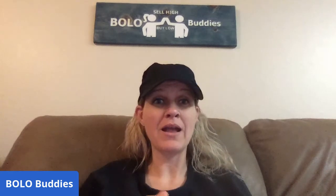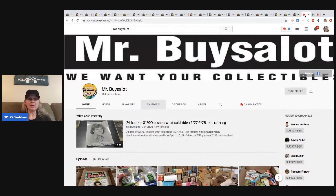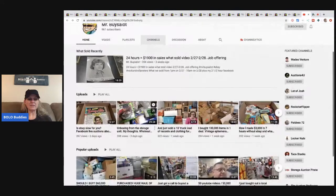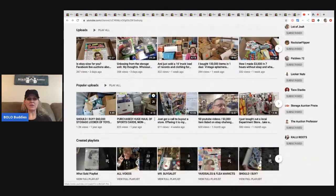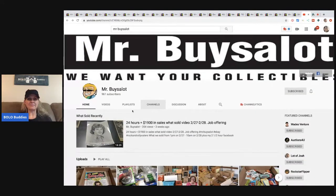Hey Bolo Buddies, thanks for watching. I have a featured seller video for you guys and this guy knows how to buy. He buys a lot in bulk as you'll see throughout this video — amazing finds, making tons of money, great bolo items you definitely want to be on the lookout for as a reseller. His YouTube channel is Mr. Buys A Lot, and he's got lots of reseller videos. Definitely go check out his channel and give him a sub.